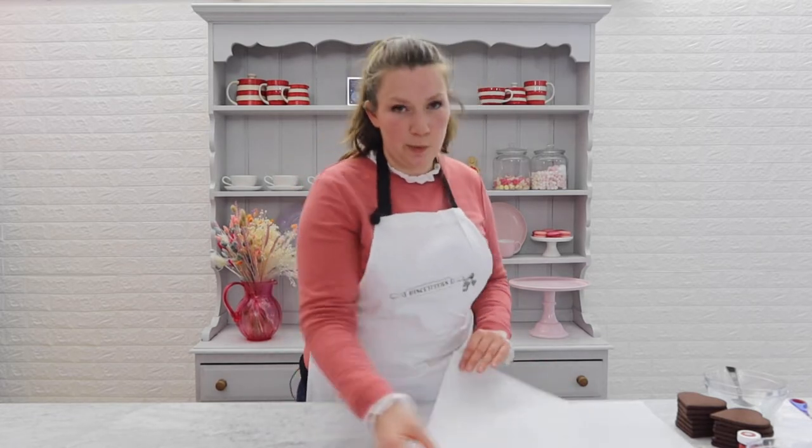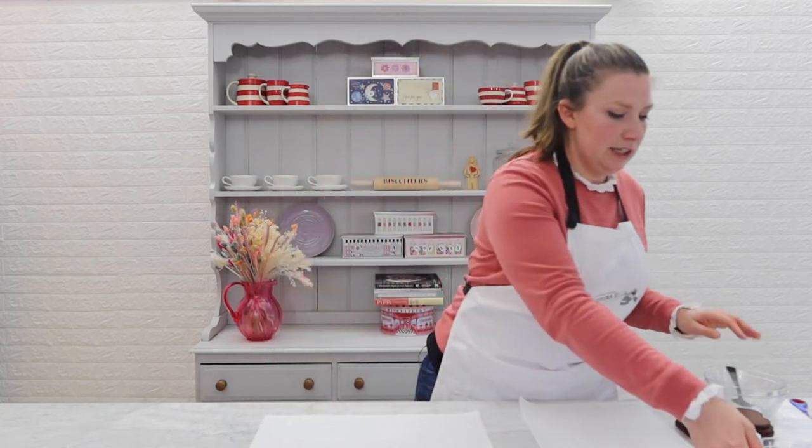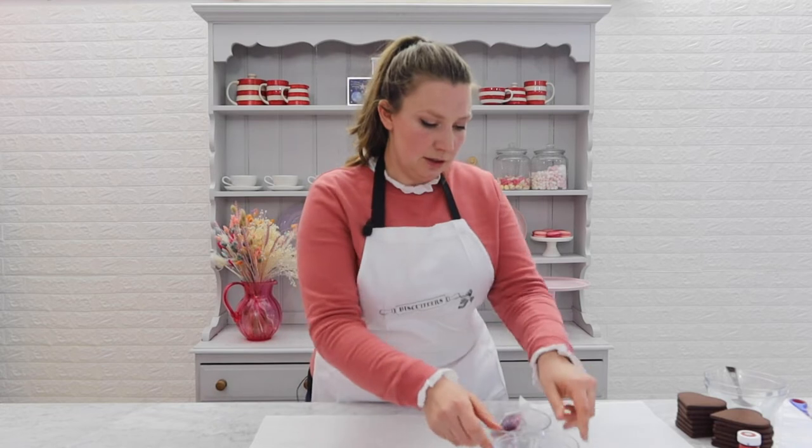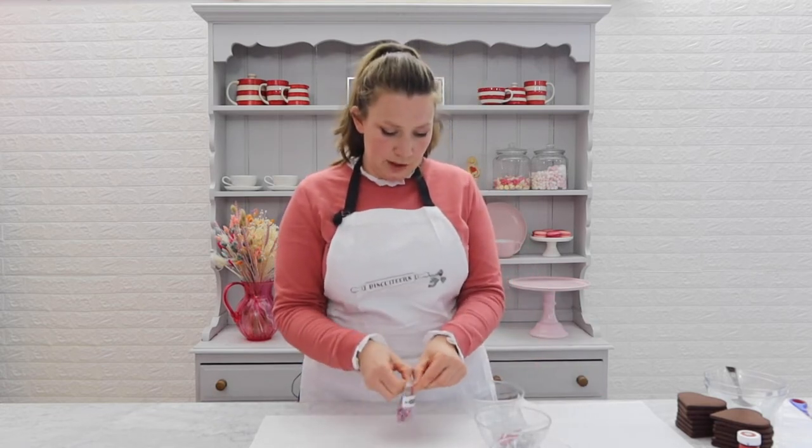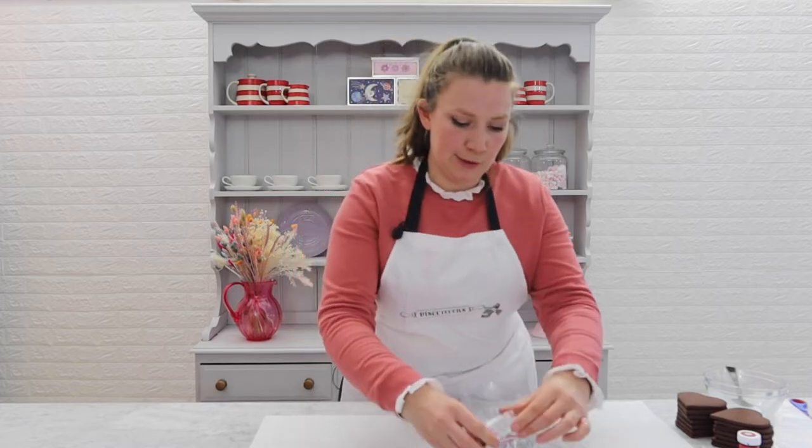I'd recommend you pop down a sheet of parchment paper first. Then you're going to need a couple of bowls to pop your sprinkles and your decorations in. We'll use these to embellish our biscuits with the icing — it just stops them rolling all over the place and onto the floor.